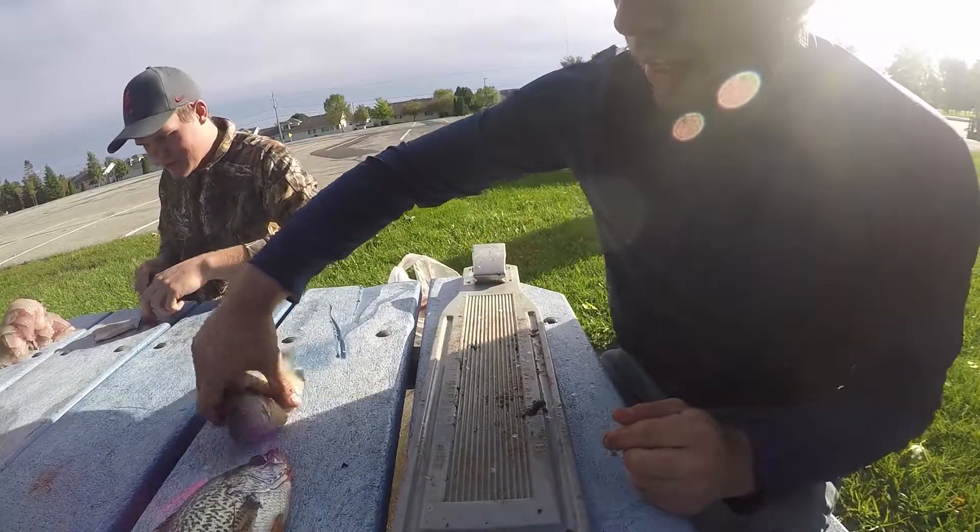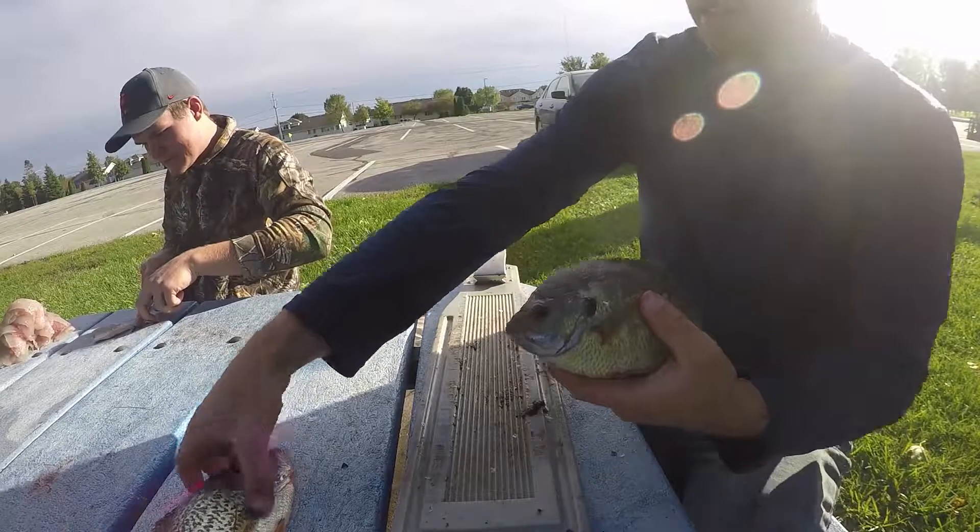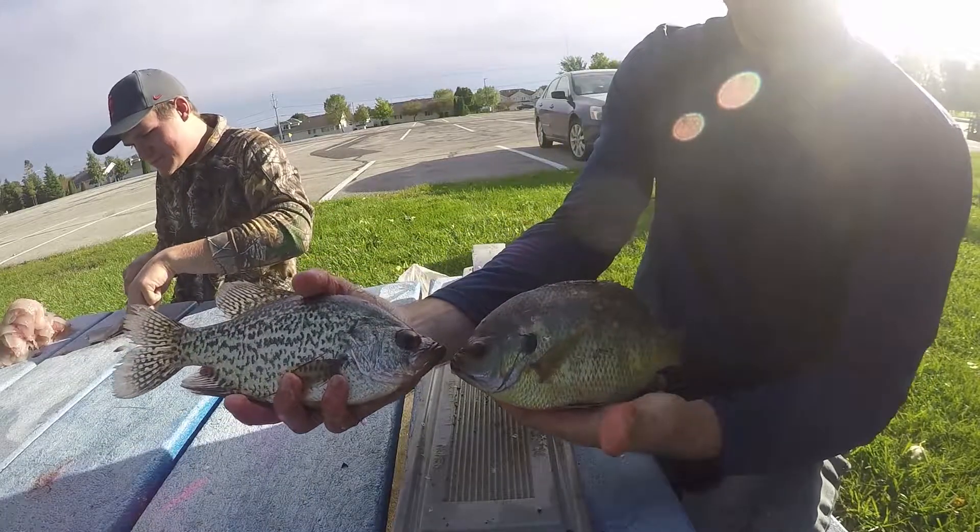Down to two — we got a crappie and a big bluegill.